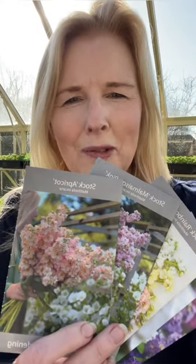Next up we are going to be sowing our stocks. Look at those flowers — doesn't it make you so excited to get growing? We're going to be sowing both the cut flower variety and the pot stocks.